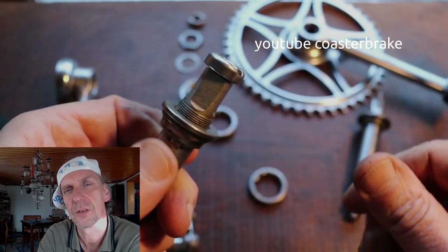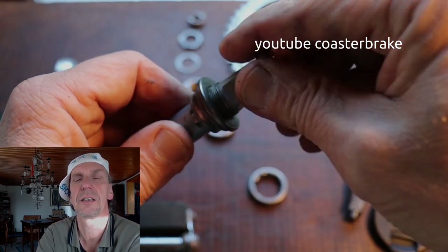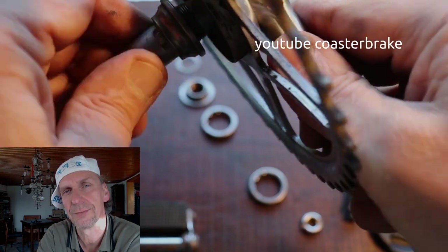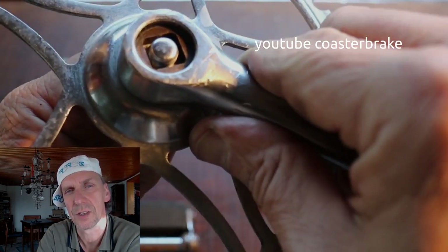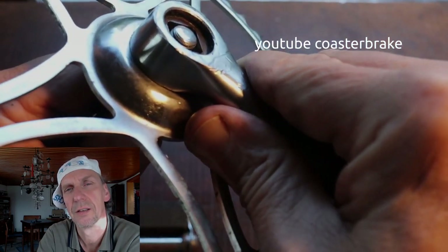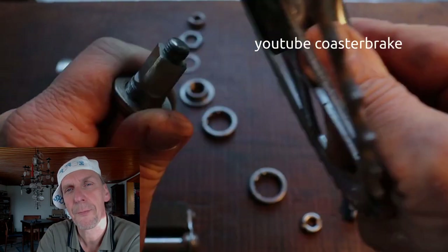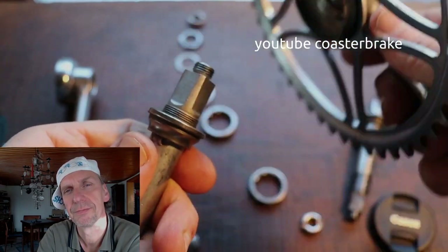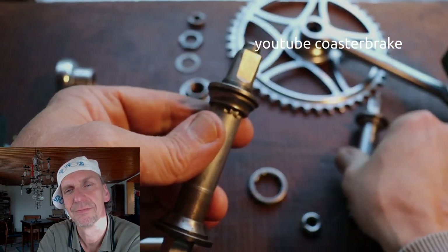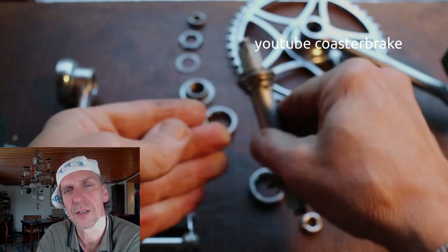With this video I will show you how simple it is to work with these 50-year-old parts. This is the correct position of the square in the crank. At the right side, that was the damaged axle.